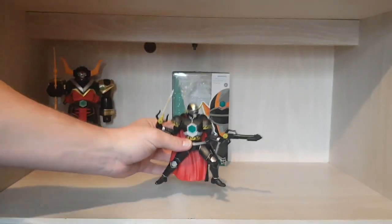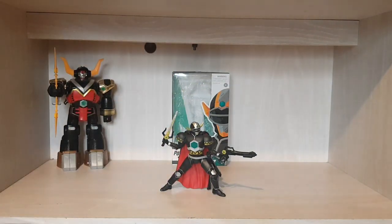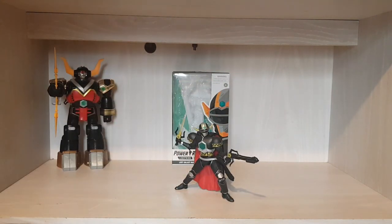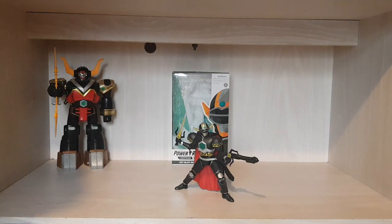Reminding you — the Magna Defender was one of the early waves so he might be a little bit hard to get now. I was getting confused with Shadow Ranger who was wave one, but he was one of the early waves. Your best bet would be eBay. Definitely get this figure — 10 out of 10.